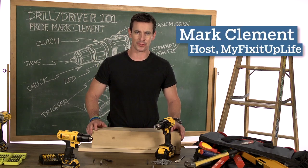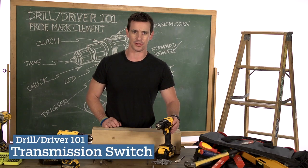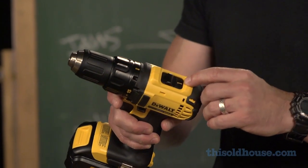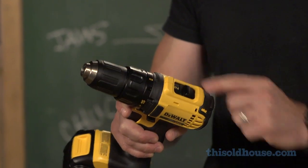Hi, I'm Mark Clement. Welcome to Drill Driver 101. Just like your car, your cordless drill has a transmission as well. Number one is a low torque, high power setting, and number two is a high speed setting.